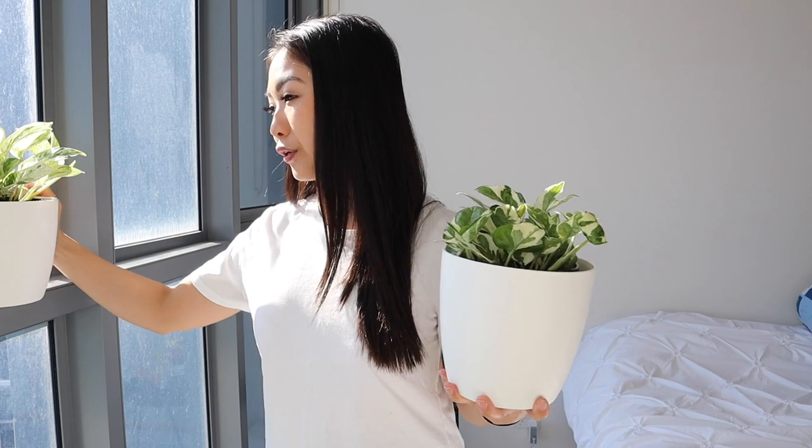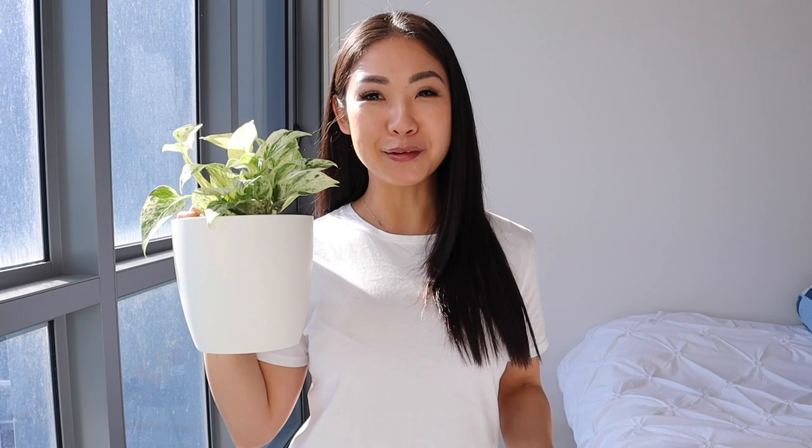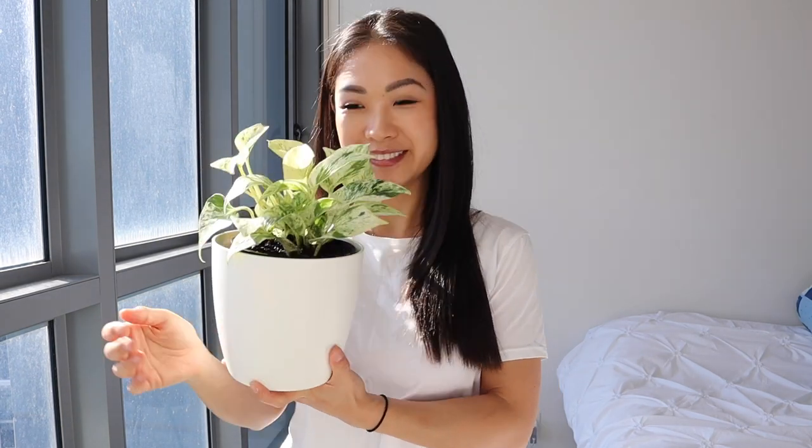It drips down like this, or you can train them to go up or wrap around different shapes. Really happy with these two. For my Marble Queen, I've called her Mabel. And my Snow Queen, I've named her Elsa — she's like the Ice Queen of Frozen.